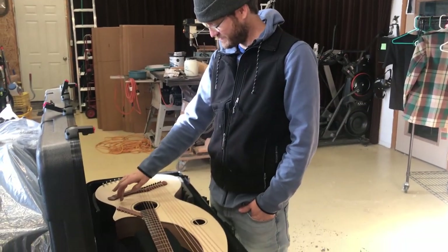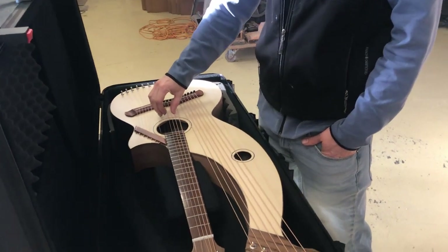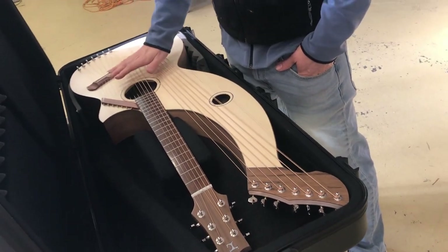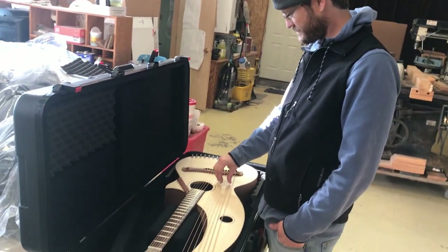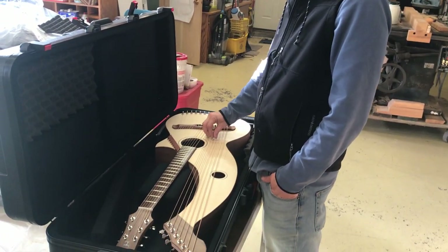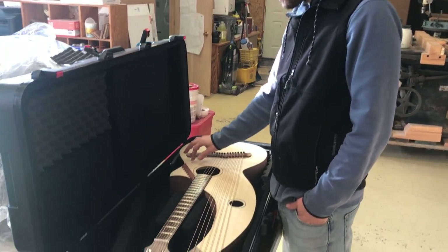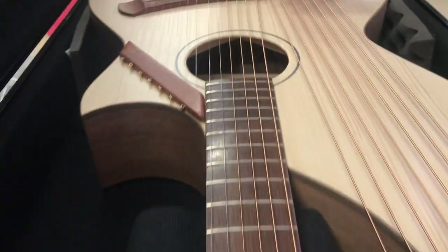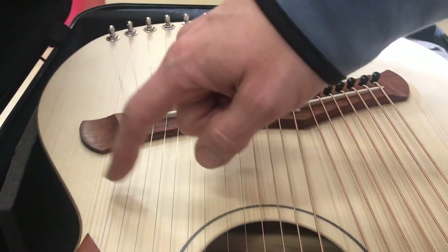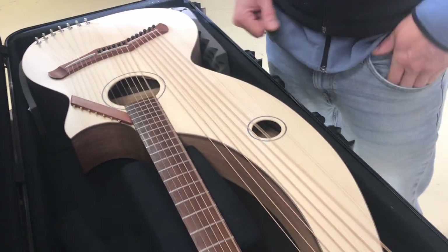This is a nice harp guitar. Got the trebles on here. Yeah, this one sounds great.